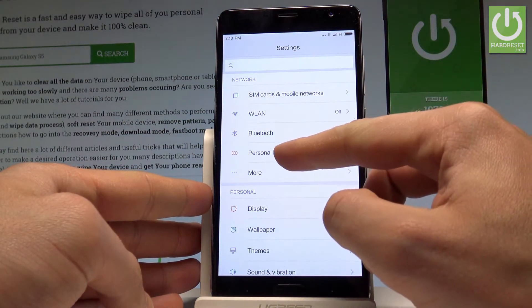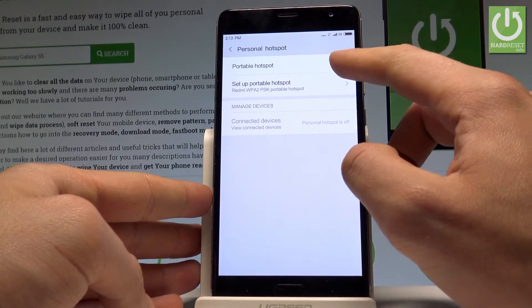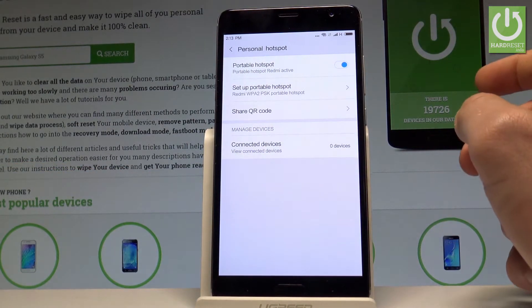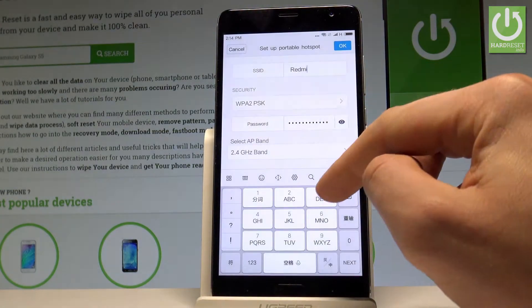Select Personal Hotspot and enable the portable hotspot using the switcher. The device will switch on the portable hotspot. You can also choose Setup Portable Hotspot for more options.